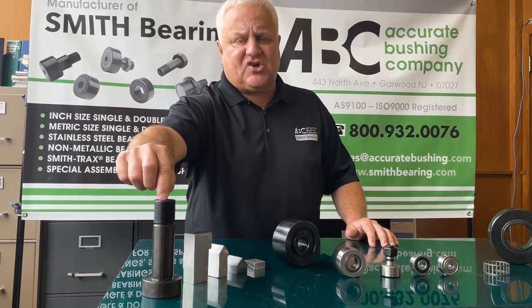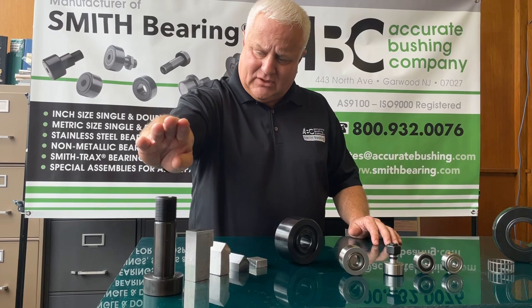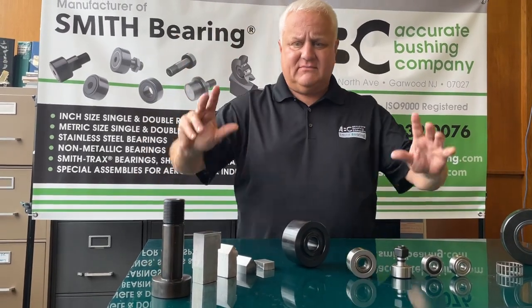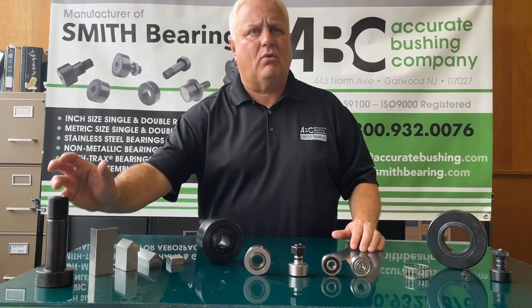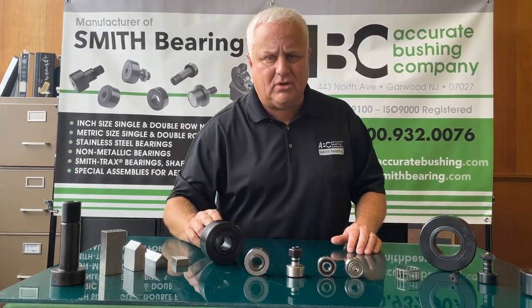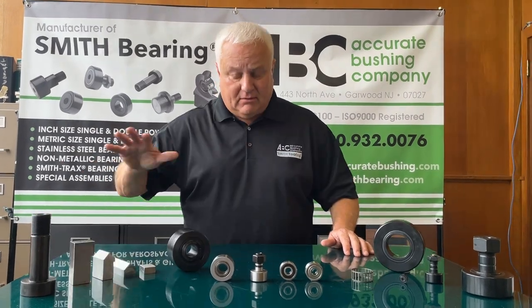We also offer shafting as well. We want you to buy a bearing, but we also want you to buy our stud that goes through the bore of the bearing, and our rail that the bearing rides on — the complete solution.